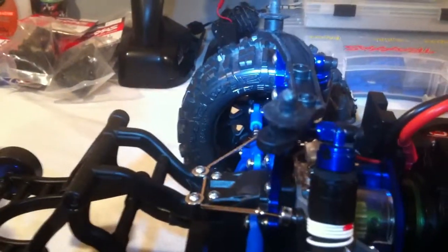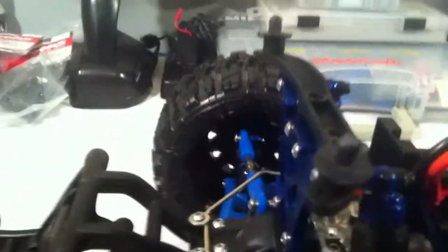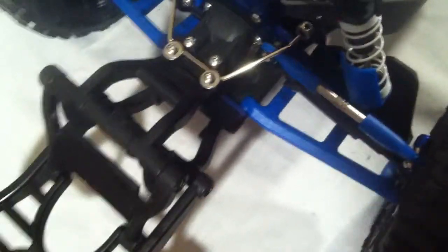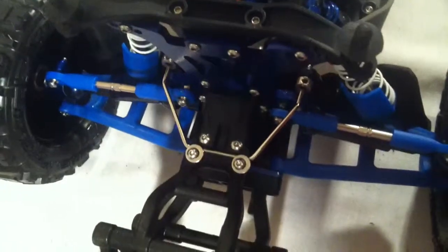Everybody lowers the body, which is understandable because it does sit too high. I've got big bore shocks with aluminum shock caps, RPM arms, RPM links, and front and rear sway bars. I also have the aluminum bearing retainers. And you can see those 17mm hex adapters — they're huge. You'll never spin those things off. They're awesome.